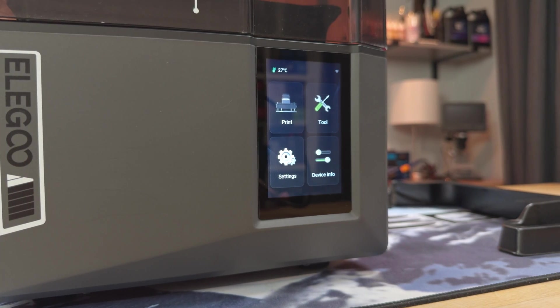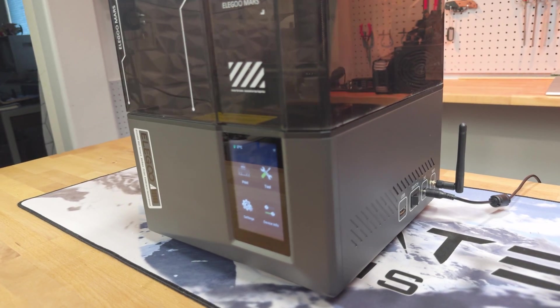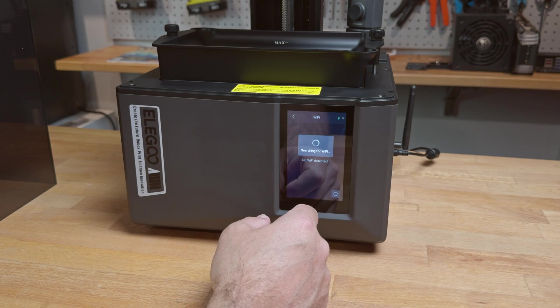Elegoo has included a 5-inch portrait touchscreen UI. On the right side of the printer are the DC input, power switch, USB port, and Wi-Fi antenna, as the Mars 5 Ultra includes dual-band Wi-Fi.